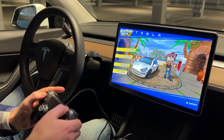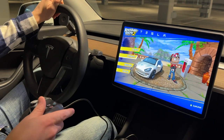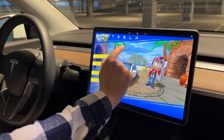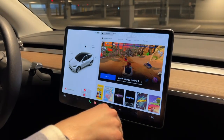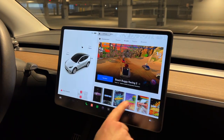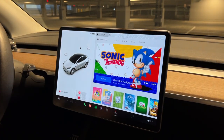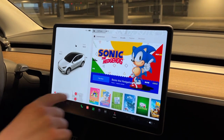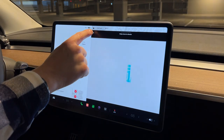This game you can play two-player as we showed, and you can either use the controls on the screen or Player 1 can use the steering wheel. Now let's look at what else is in the Arcade. If you tap up top you can adjust the volume and brightness, and see your interior temperature. With the most recent update, they actually added Sonic the Hedgehog. Sonic is a one-player game, but this game actually requires a controller.